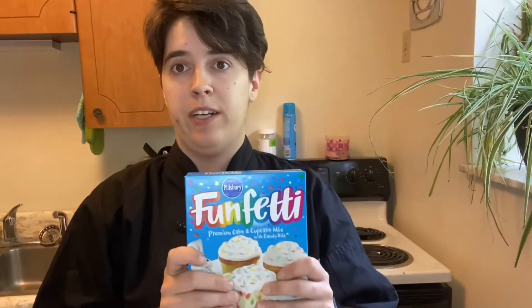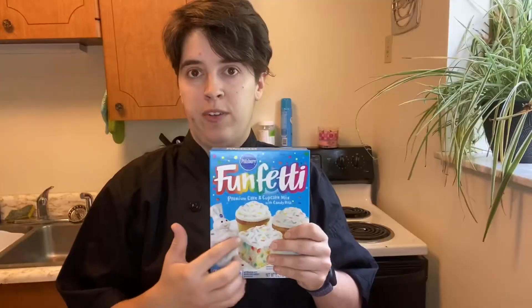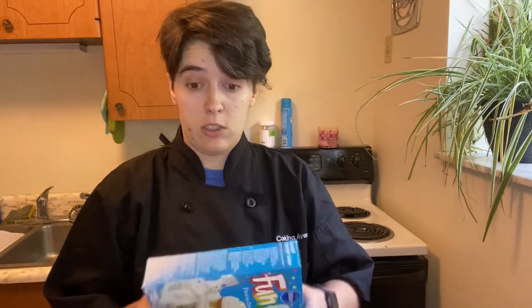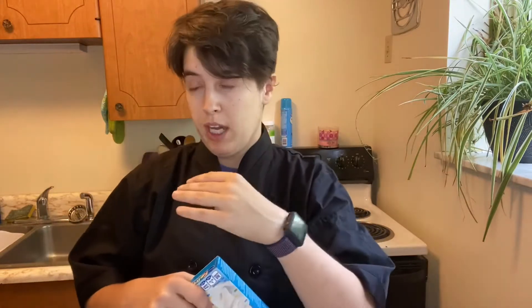First thing we're gonna need to do is make our cake. I usually like chocolate cake, but because we're making this for somebody else and for fun, we're gonna make it funfetti. It's a funfetti cake! We need to crumble the cake to make it into a ball for the cake pop.